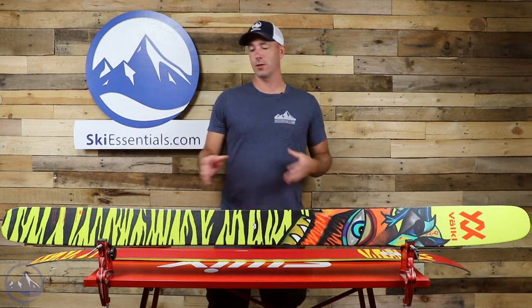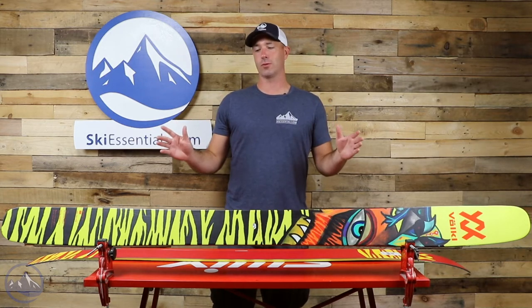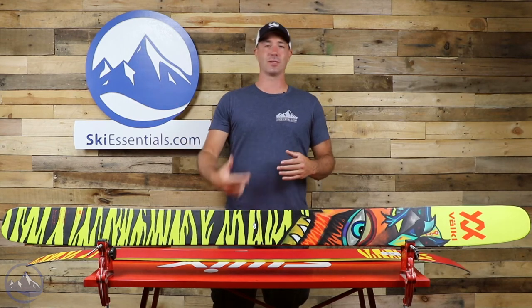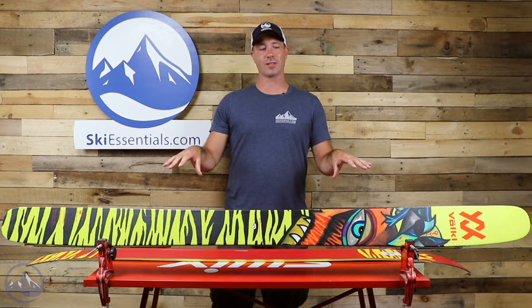Volkl's marketing this towards their freestyle skiers in the backcountry and it just makes it really ideal for all sorts of weird looking turns, nose butters and slashes and smears and surfiness — all of those cool buzzwords just packed right into this ski here.